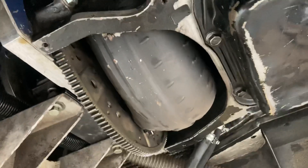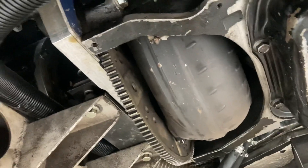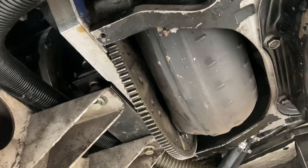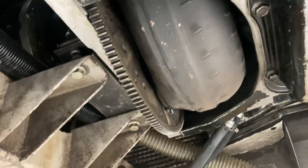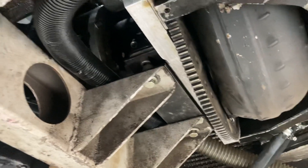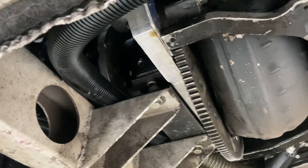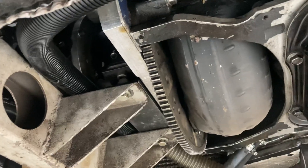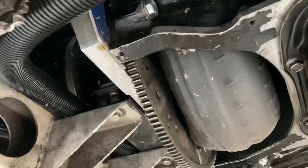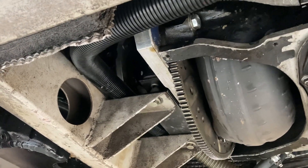That torque converter started off as a TCI Saturday Night Special. Coming back one day years ago it suddenly lost all drive, so I pulled the transmission out but couldn't find anything wrong with it. I took it to a guy on Last Street Transmissions and he rang me up saying there's nothing wrong with the transmission either. He told me to put the converter on a bucket overnight, drain the oil, and look down to see if the hub was cracked — and it was.